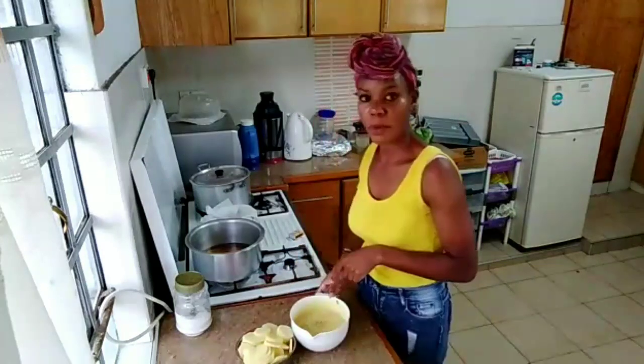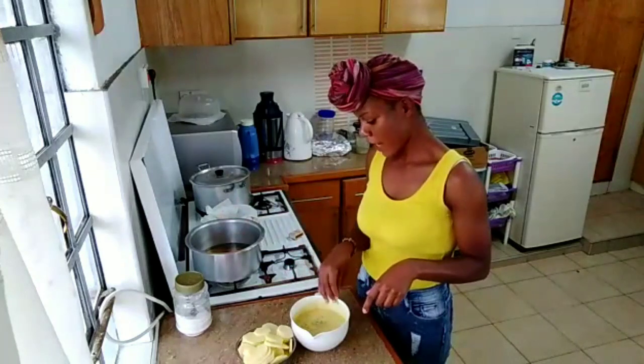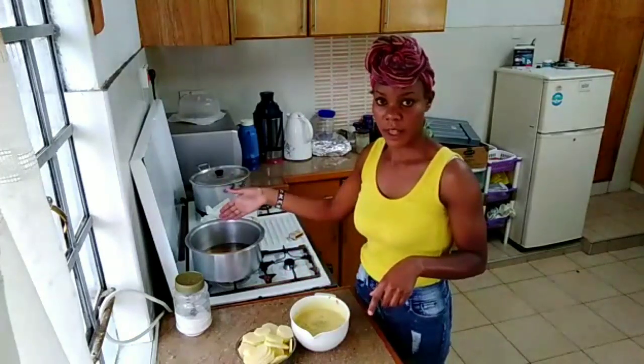I'm going to put my potatoes in here — our oil is hot. I'm going to dip the potatoes in the paste and then deep fry them in the oil.